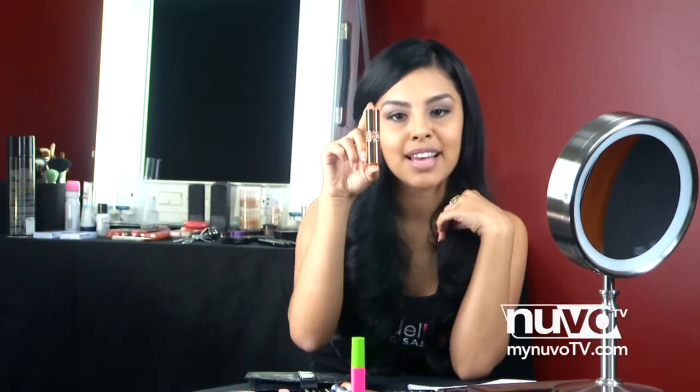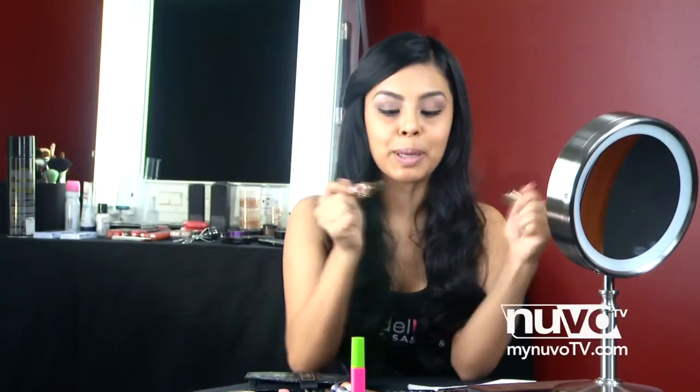Now to finish this look, we're going to move to the lips. For the lips, we're using YSL's lipstick in the color Nude Base. It's a really pretty pink nude color, which is going to give you some color to the lips, but at the same time it's not too much and it blends in well with the entire look.